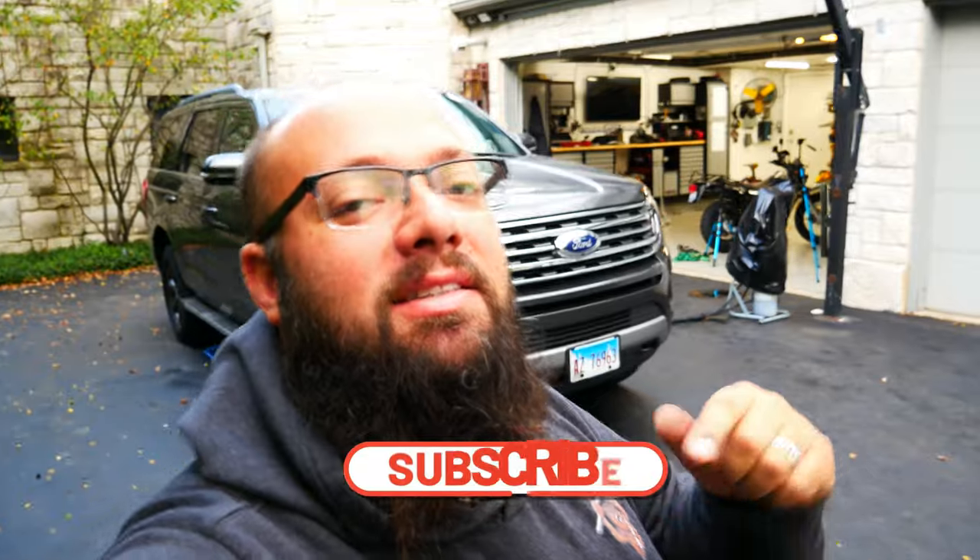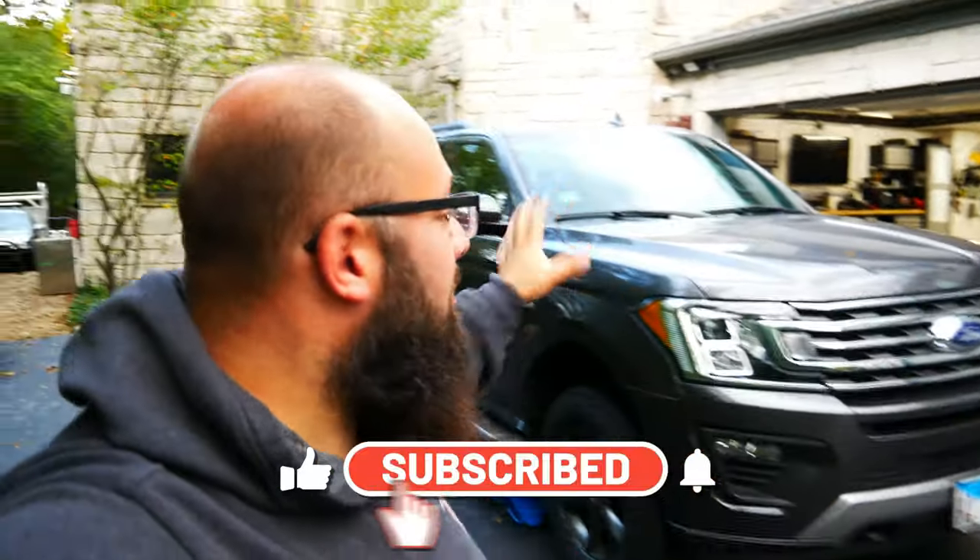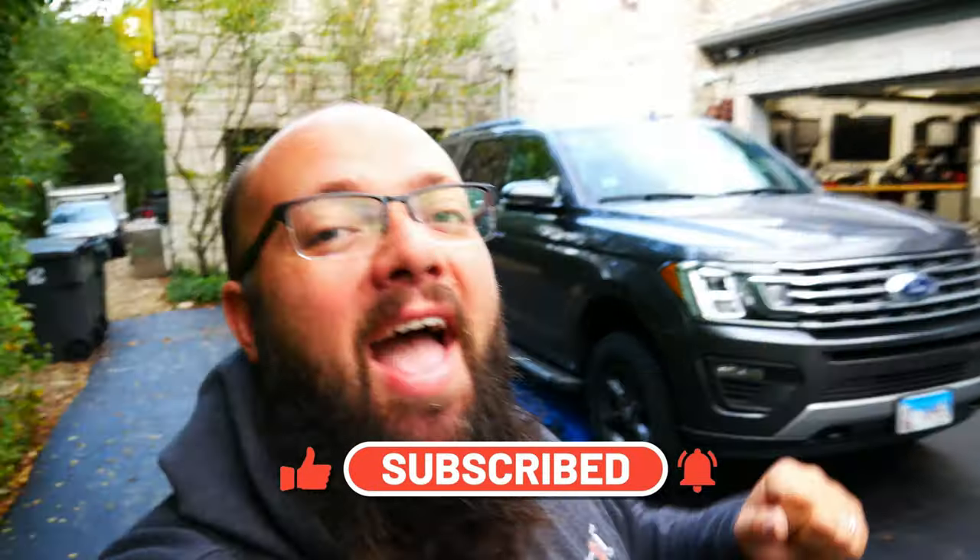Thanks a lot for tuning in. If you like what you saw on this channel, be sure to like and subscribe. Keep in mind I've got a lot more builds coming up on this, and then my Jeep Gladiator, and then the off-road Gerd Camper. So until next time, I'll see you then.